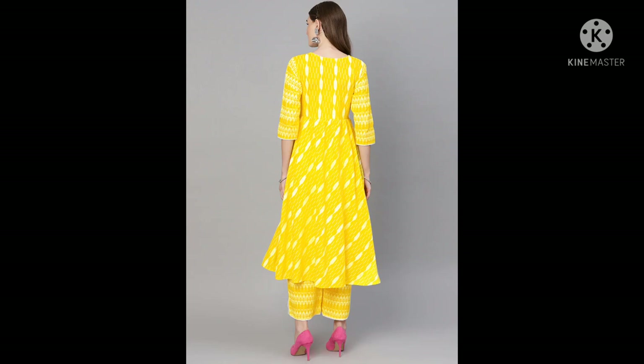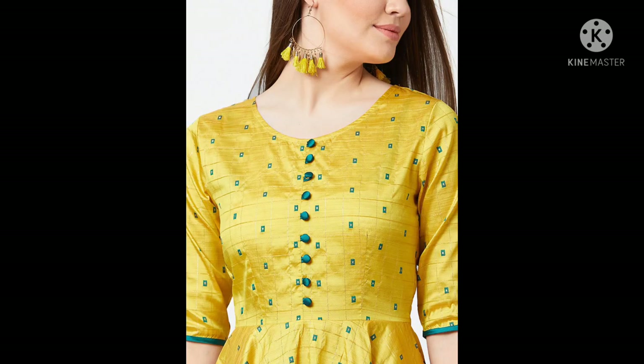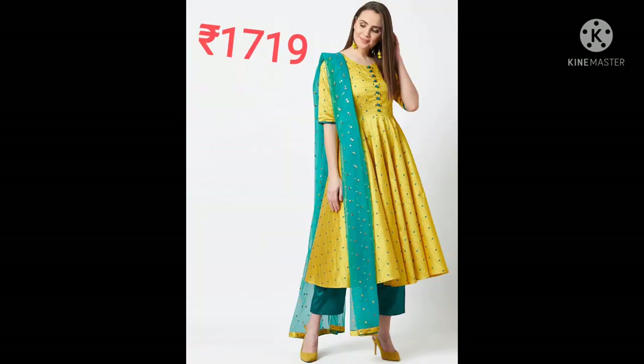Next salwar is Panit brand — yellow pleated threadwork plazo with dupatta. Dupatta is in net material with geometric self-design. A-line shape, round neck, long flared sleeves. The pant has an elastic waistband. Machine wash.